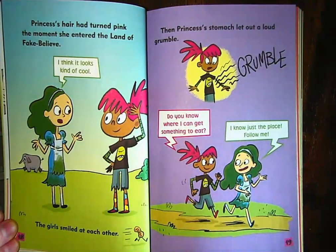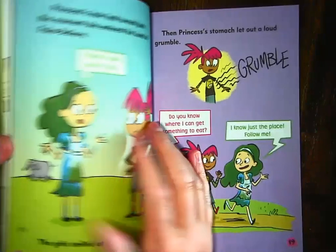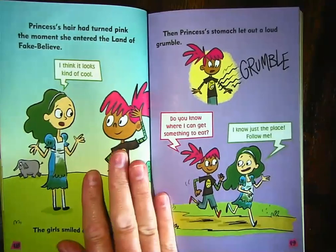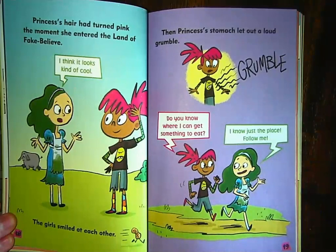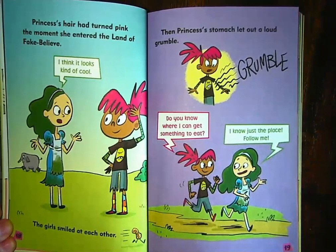The girls smiled at each other. Then Princess's stomach let out a loud grumble. If you've ever been hungry, sometimes we call it your stomach grumbles or it growls — and that's how this all started. Remember, Princess was hungry when she went to bed and she got up to get something from the refrigerator. 'Do you know where I can get something to eat?' 'I know just the place. Follow me.' So it looks like Moldy Locks is going to take her somewhere to get something to eat.